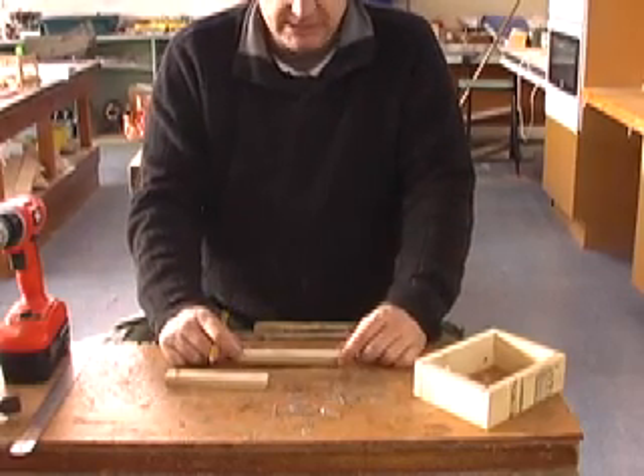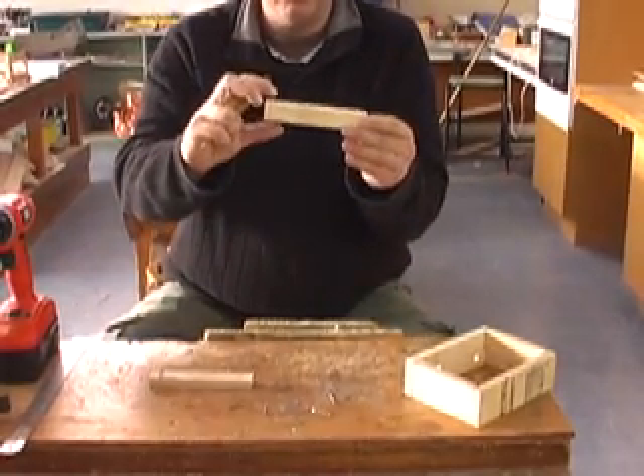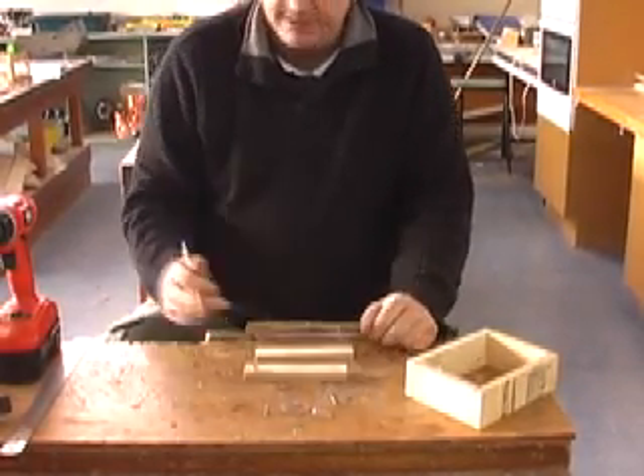Welcome to step 6: marking out and drilling. We need two 140 by 25mm long pieces of wood, A and B, and these are going to form our uprights.